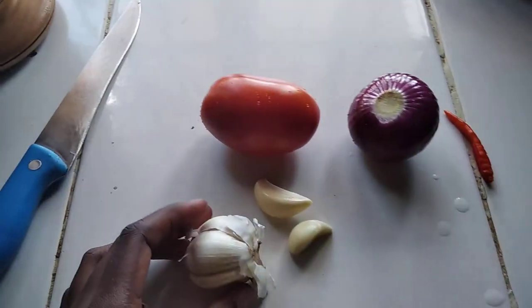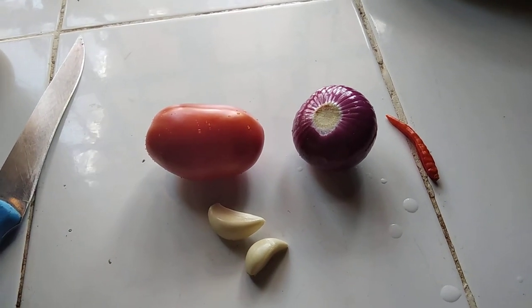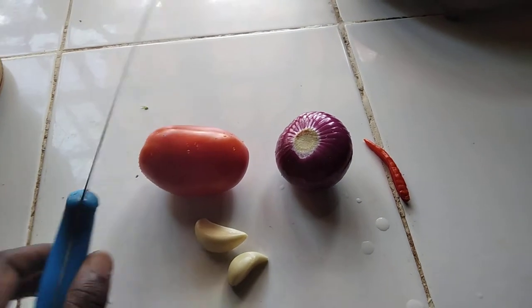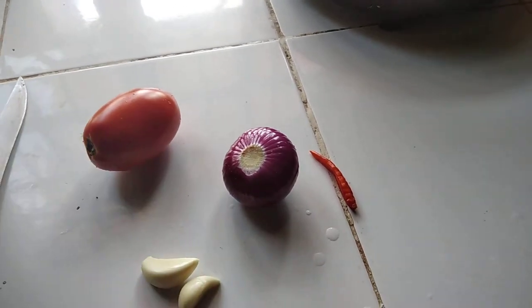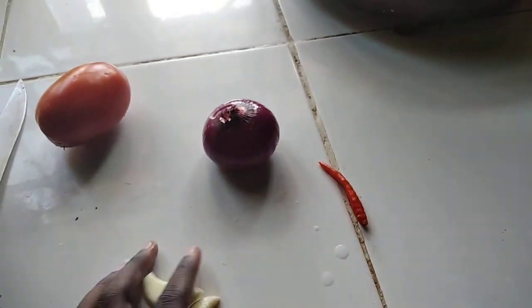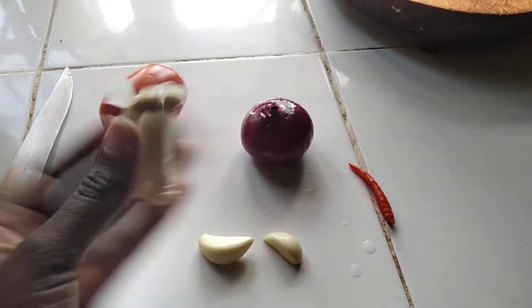Hi guys, welcome back to my channel. Today I'll be cooking cabbage. I'm cooking a very small amount, so I'll use one tomato and one onion — I'm using the whole of it, because onion makes food more sweet and very delicious. And two husks of garlic, I just chopped two from here.